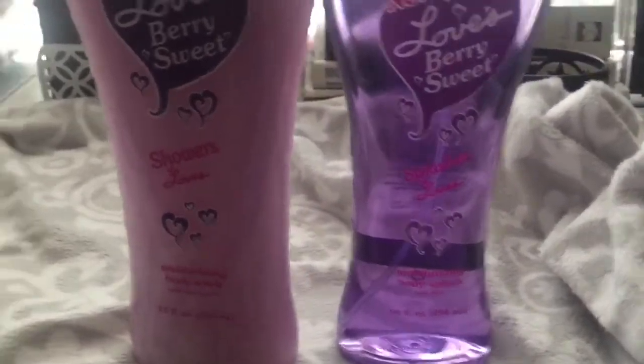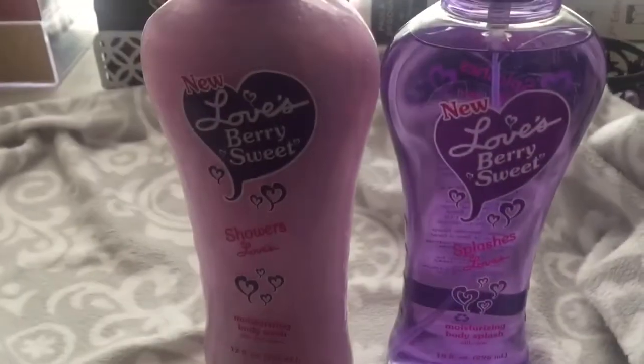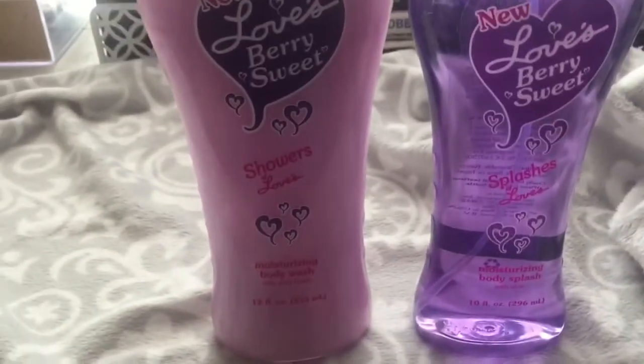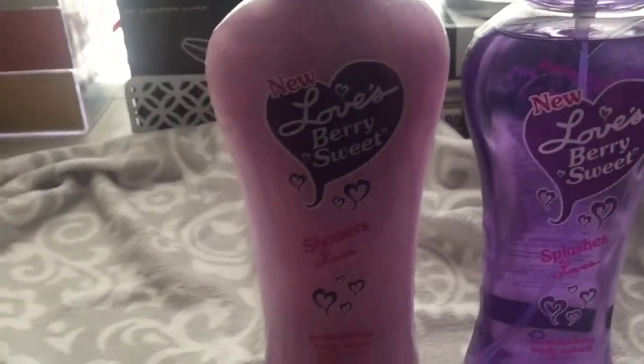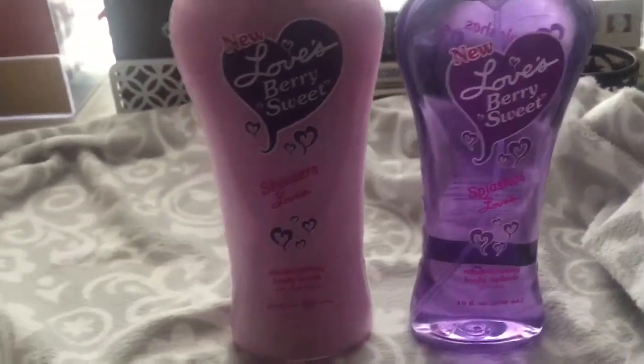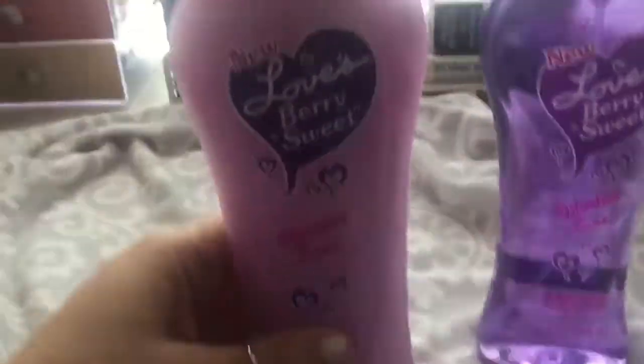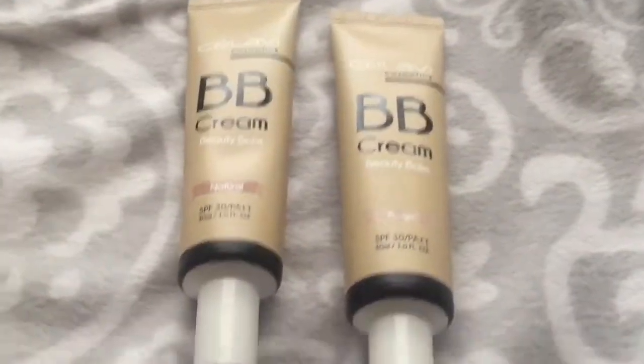I found these at my King Dollar — it's the moisturizing body wash and the body splash spray. They're by Love's brand and they smell so good — the Berry Sweet scent. We've already been using some of the body wash. I paid $1.25 for these and they go for like seven or eight dollars a bottle. They're big bottles too — 12 fluid ounces. Really good find.